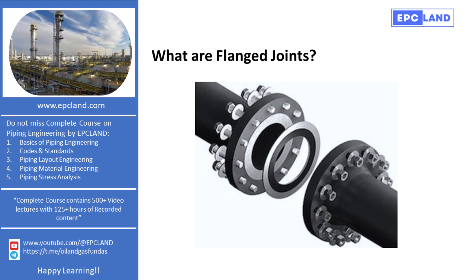Today, we are diving into flanged joints, a critical aspect of piping systems. Unlike welded joints, which offer permanent connections, flanged joints provide versatility. They're essential for sections of piping that require frequent maintenance or isolation during shutdowns.